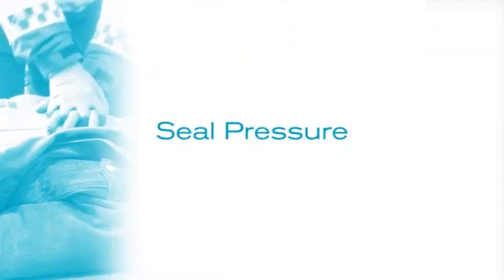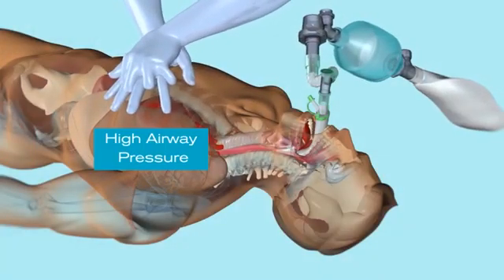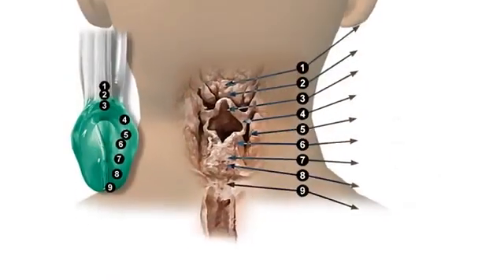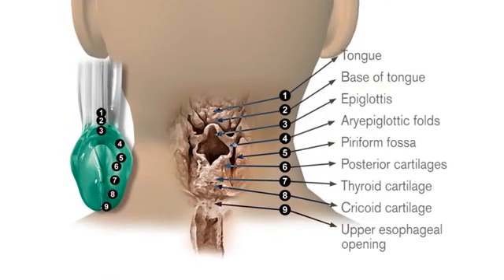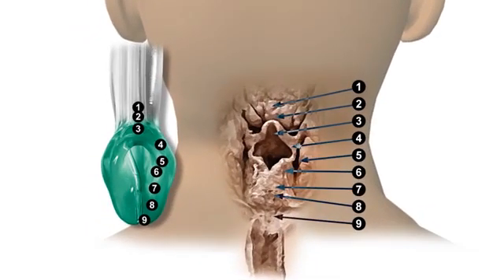Seal pressure is also important in CPR, as the patient will often require a high airway pressure to enable adequate ventilation. Eye Gel's anatomically shaped cuff accurately positions itself over the laryngeal framework, providing a superior seal to that of a standard laryngeal mask.